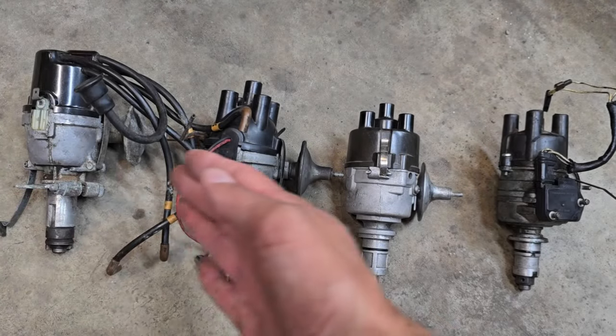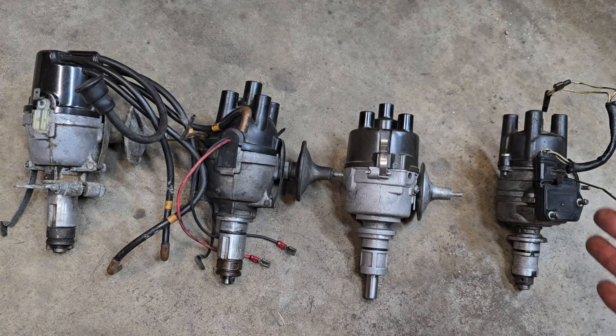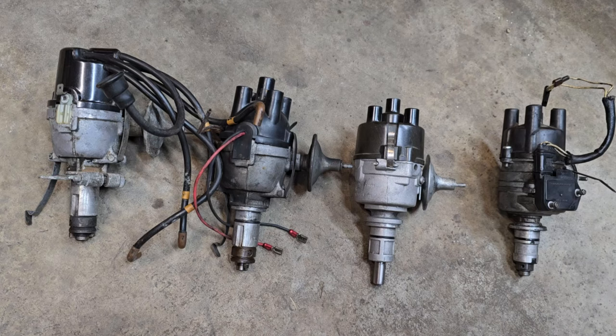Which one sparks joy? Hi everyone, got another video here for basics of mini identification. This is about distributors, specifically the standard Lucas types that were common on these cars.